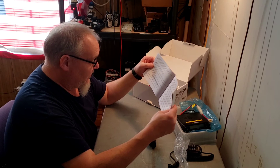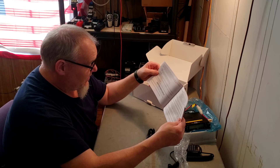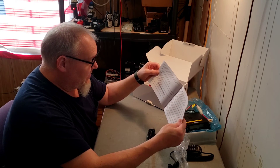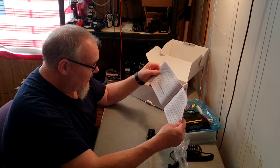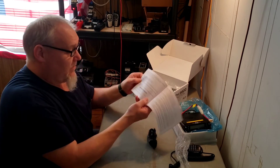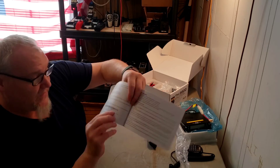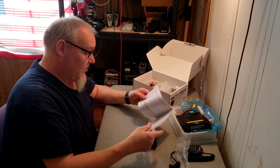Looking at the manual: low power is 5 watts, medium 2 is 10 watts, medium 1 is 20 watts — so the order goes low, medium 2, medium 1, then high. That's interesting. High power is 50 watts on VHF and 40 watts on UHF — actually it looks like 50 watts for everything except UHF.